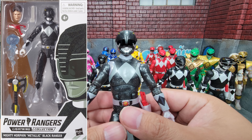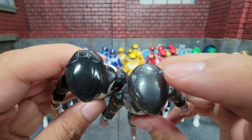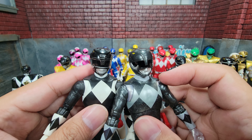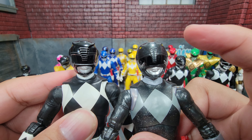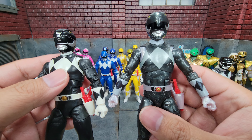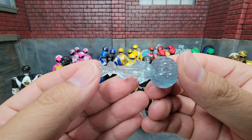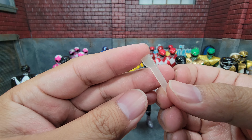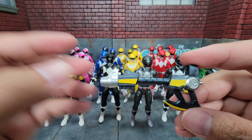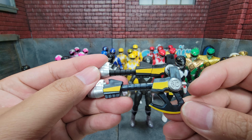Our next Black Ranger was the metallic version, which actually has an updated head compared to the original. You can see just from this part how this one pops up in a way that the other doesn't, due to how different it is — it's a bit more rounded. The body is pretty much exactly the same. Metallic Black Ranger comes with gripping hands as well as tiger-claw style hands, a blast effect in the same design but different color, one of the Zeo Crystals, and the Power Axe. This axe has a slightly different color — it has a bit of a pearl color to it compared to a straight black.